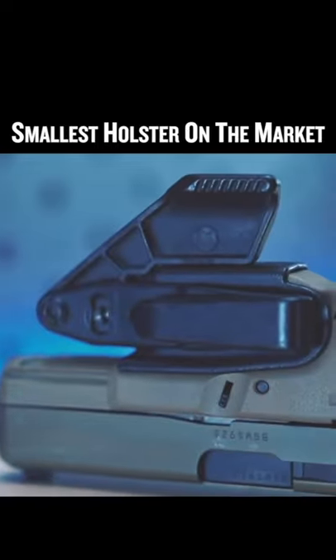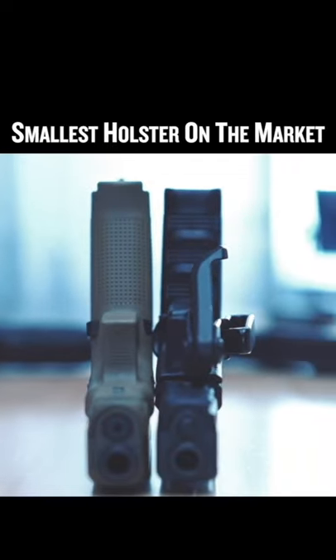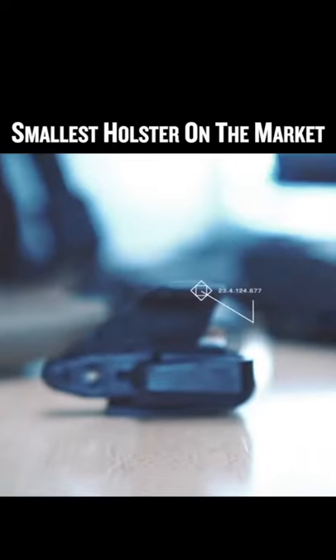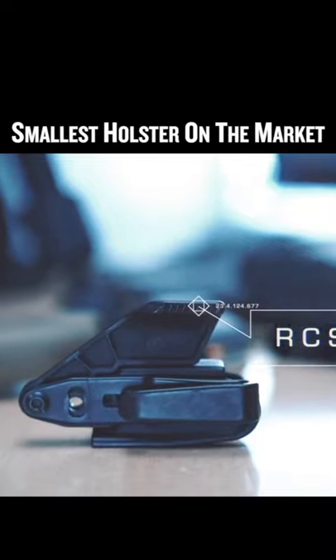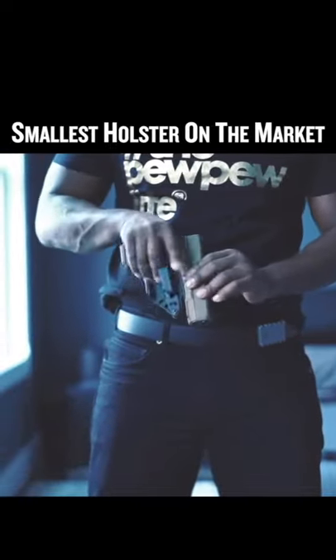The only bulk this thing adds is the J-hook. Other than that, nothing on this Vanguard makes the gun any thicker. Now to my favorite feature of the Vanguard — what Raven Consilment calls the RCS Claw. What this little awesome thing does is force the gun to sit closer to your body, making the gun print less.